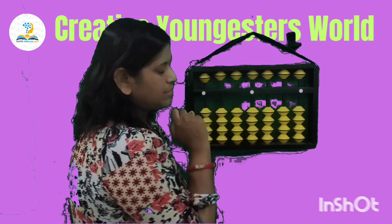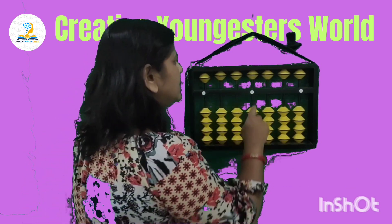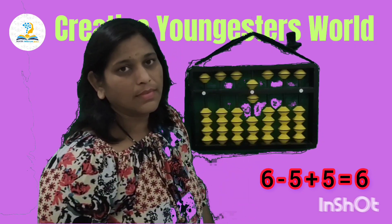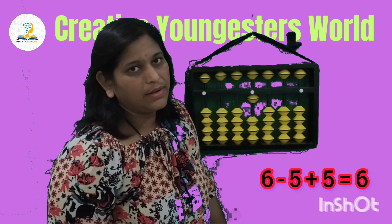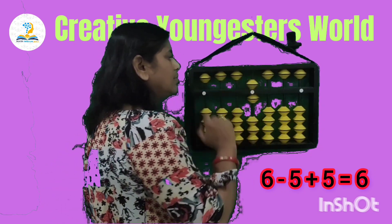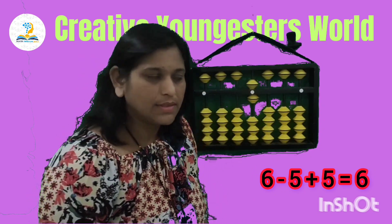Set your kit to 0. Next sum: set 6, less 5, add 5. So your answer is 6.